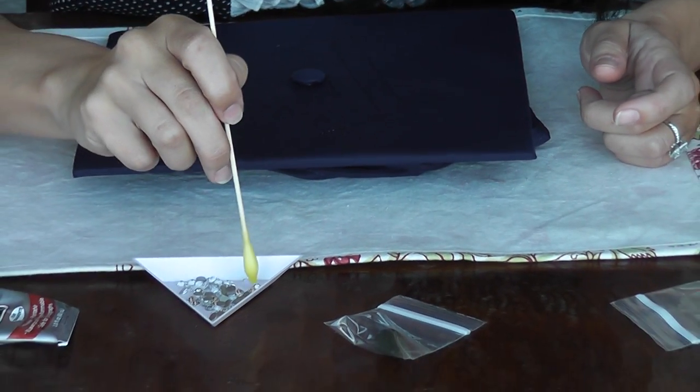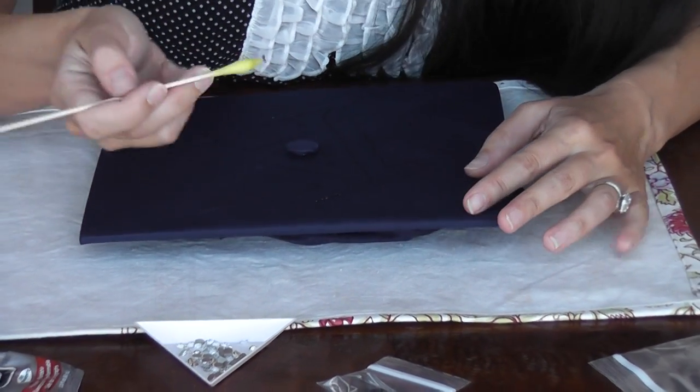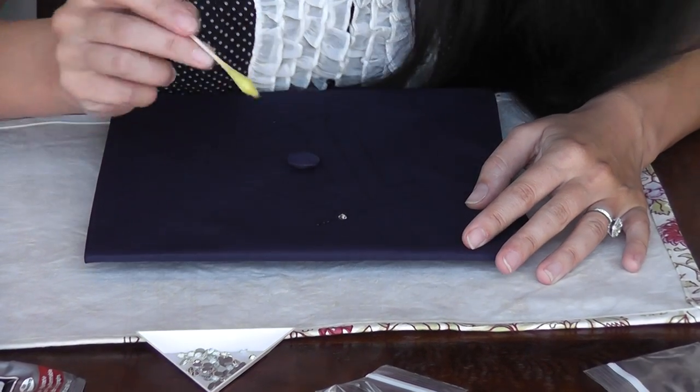I use my stick and I'm going to pick up the rhinestone — you just need to tap it gently. And as soon as this touches the glue it will release. And then you can just give it a gentle push.